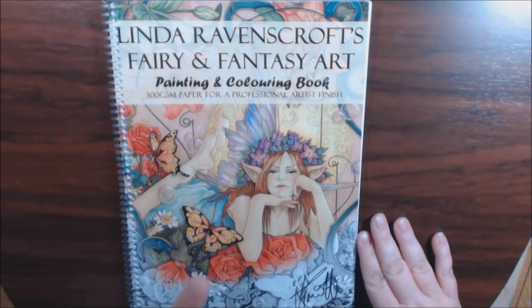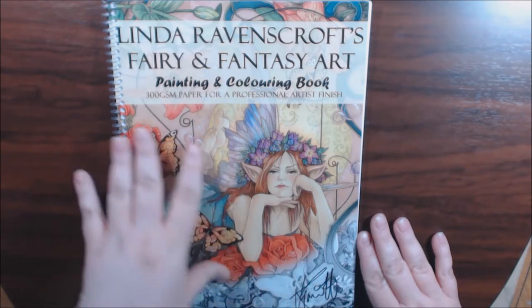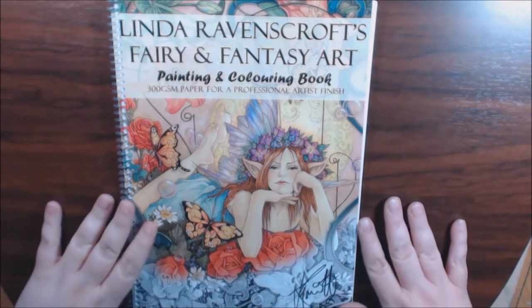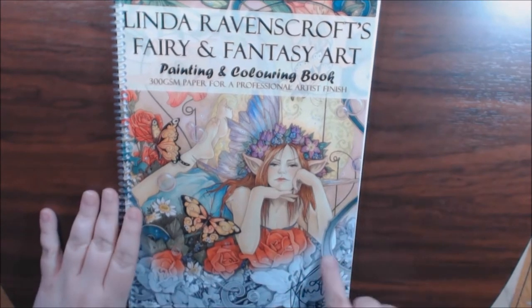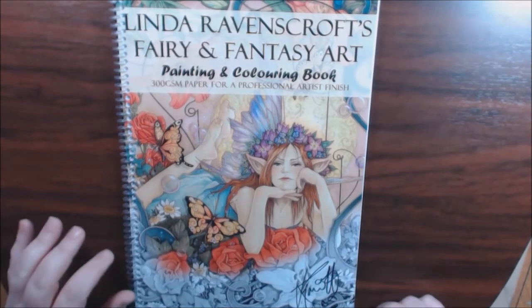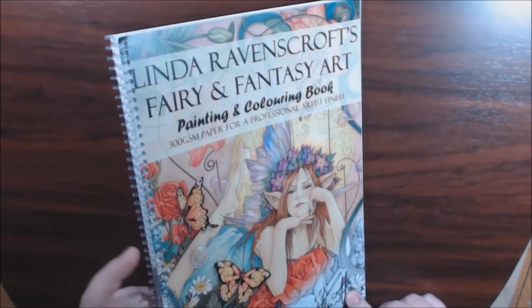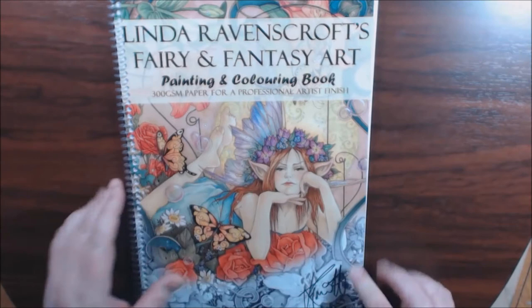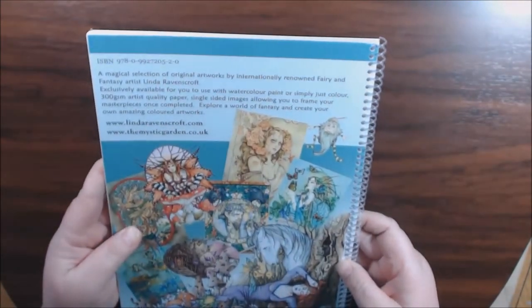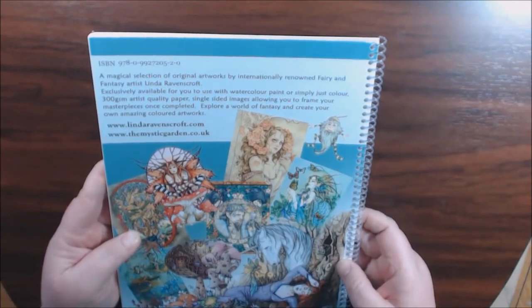They're kind of pricey, just because you have to pay for shipping from the UK. Excuse my voice — I'm fighting pneumonia over here. What I like about it is she signs them all herself, so that is really cool. And they are now on a clear spiral binding.